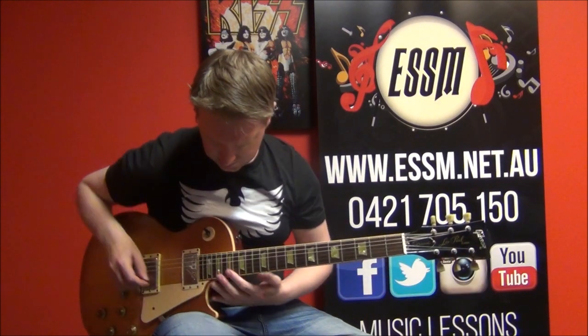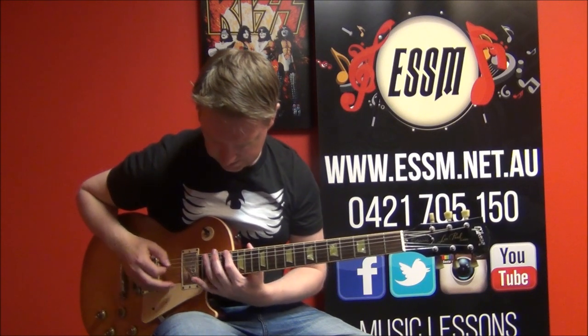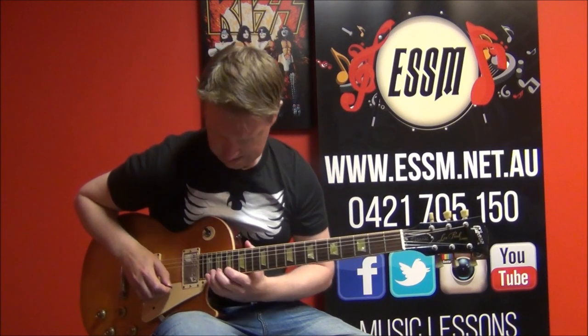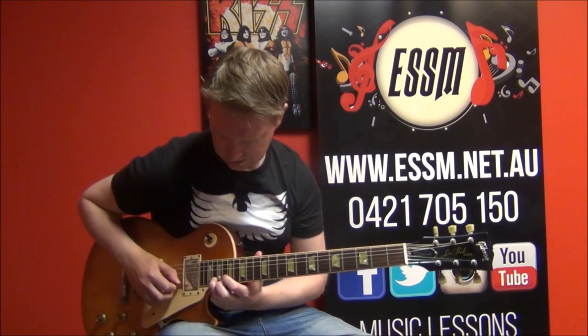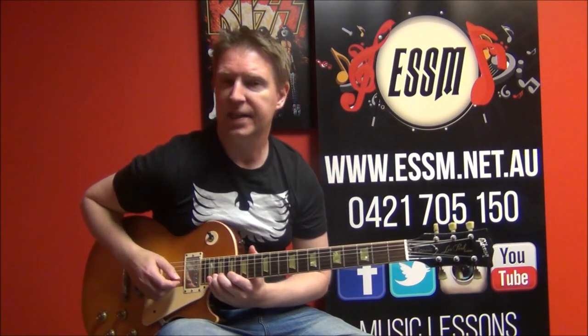I'll start with this scale position right up at the 17th fret, and bending at the 20th fret of your second string. It really comes into this solo with a bang. So, phrase one.